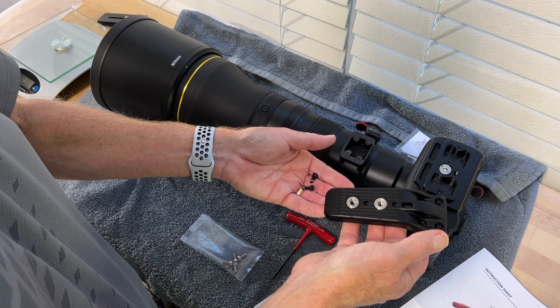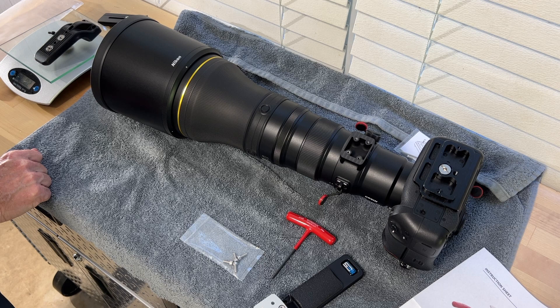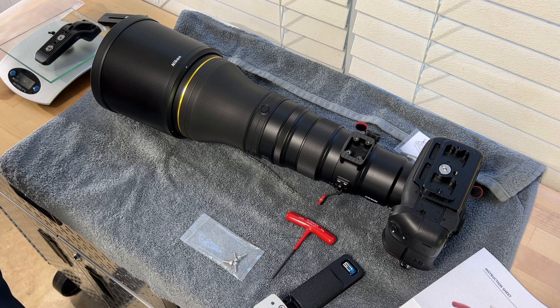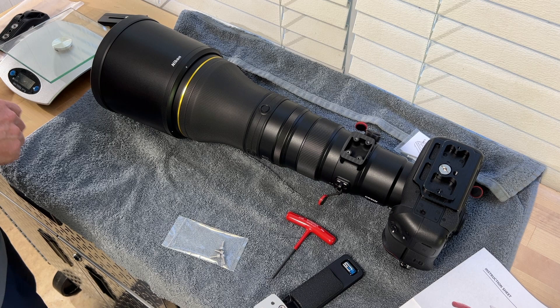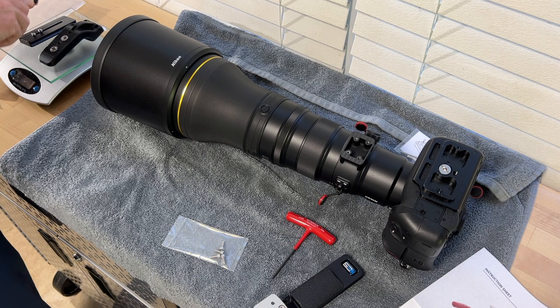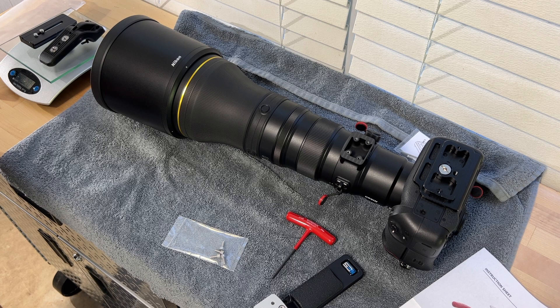One of the things I want to do is weigh this factory foot — this is actually very light, I'm surprised. That comes in at 121 grams or 4.3 ounces. Of course, the way I was using it is with an adapter plate, so let's see what all that weighs together. That comes in at 7.4 ounces or 209 grams.